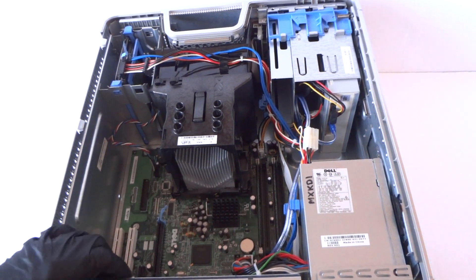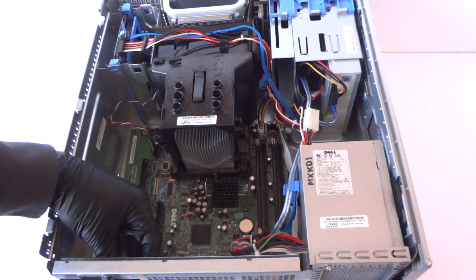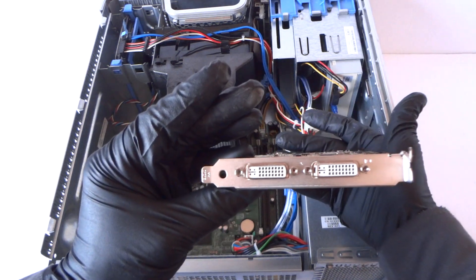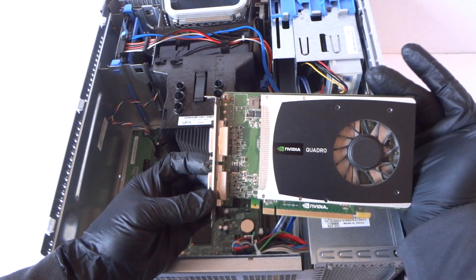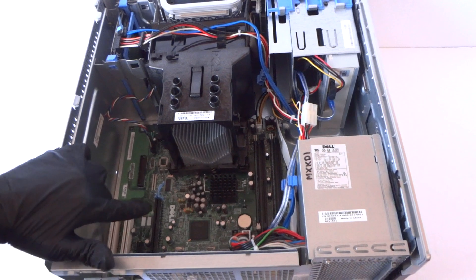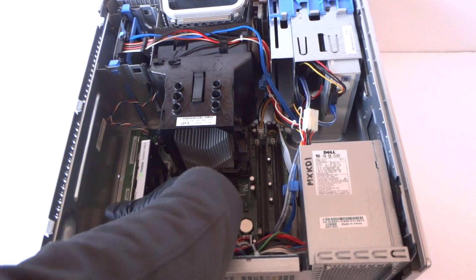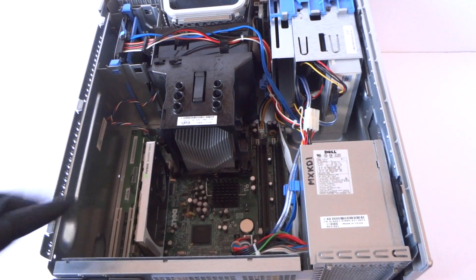The last part is the video card. There's a latch right here — you press it down and move the PCI bracket. The video card I'm using is the NVIDIA Quadro 2000. This is perfect — it's got one gig of DDR5 memory and it works perfectly for Windows XP and older games on a Windows XP 32-bit operating system with 2 gigs of RAM. You install it through the PCI Express x16 slot right here, the black one.